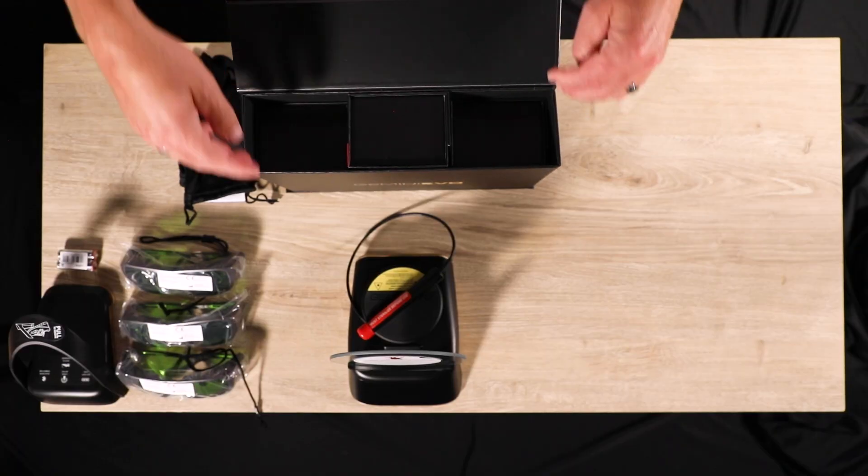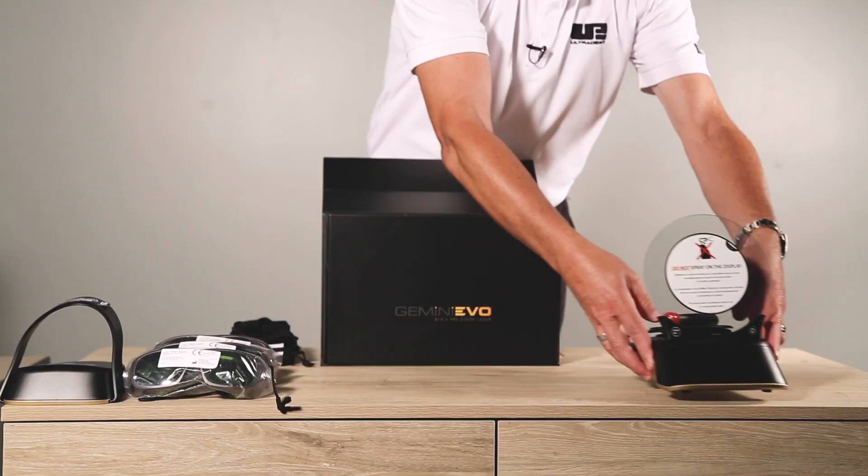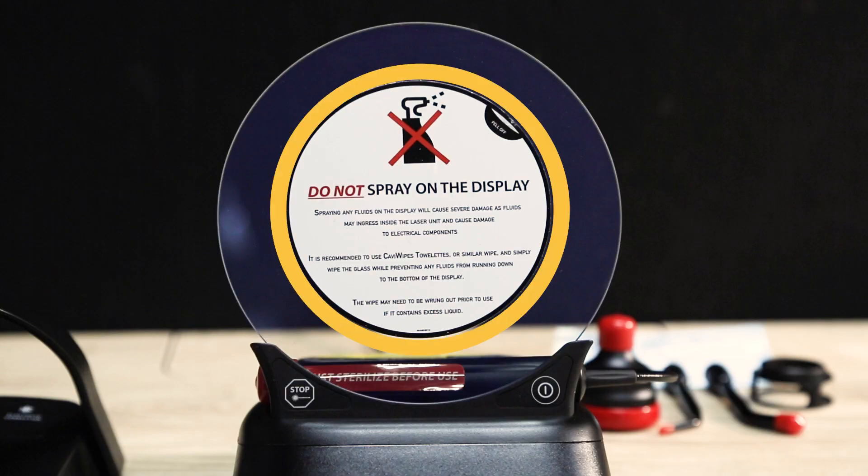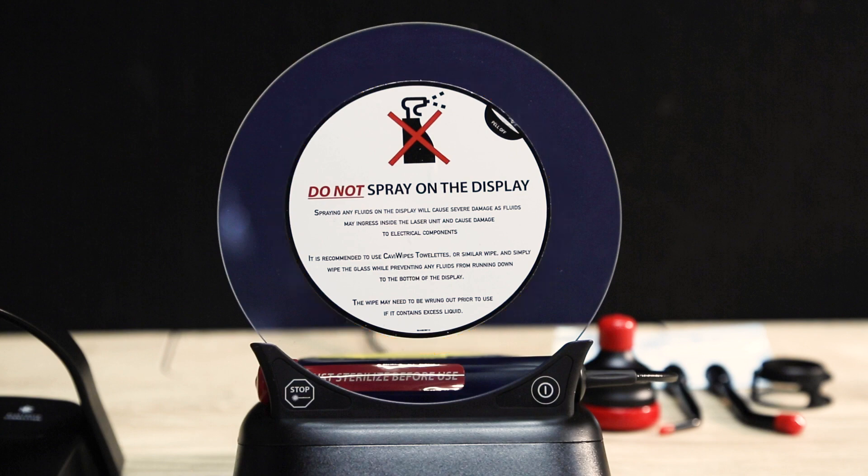It's important to not lift the laser unit by the electroluminescent display. Also, note the warning sticker telling you not to spray liquids or cleaners on the display.